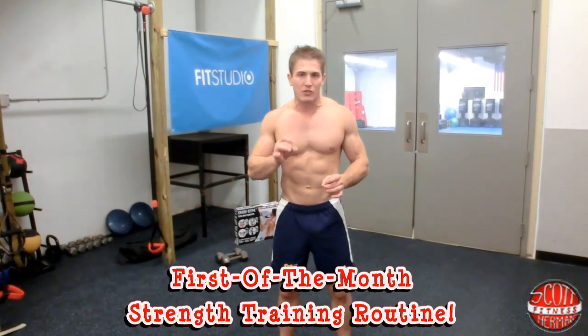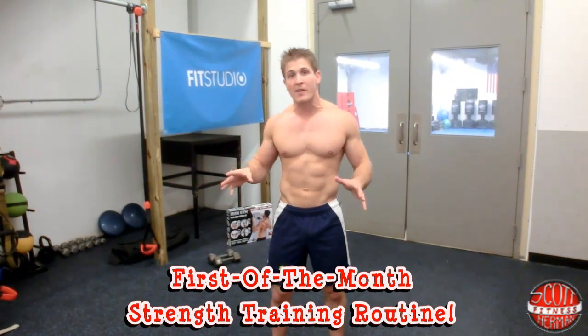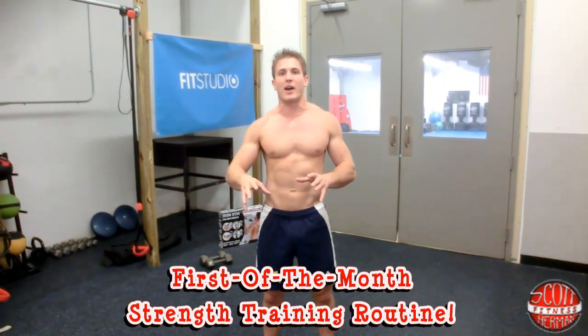Hey, what's going on everybody! I'm Scott Herman from scotthermanfitness.com and Sears Fit Studio. This is your first of the month strength training routine. It's a new month, a new time to get your body into a new shape — and that shape is better shape.